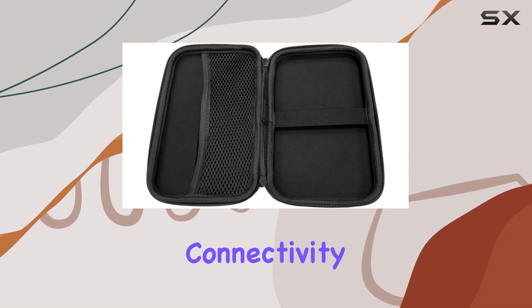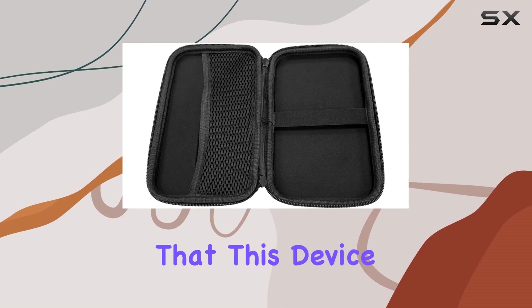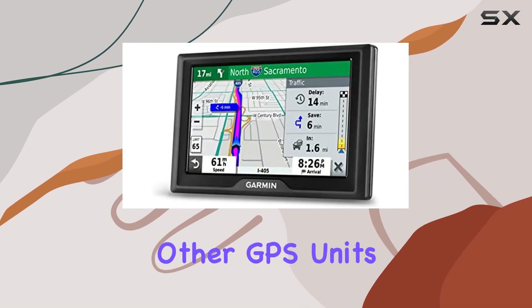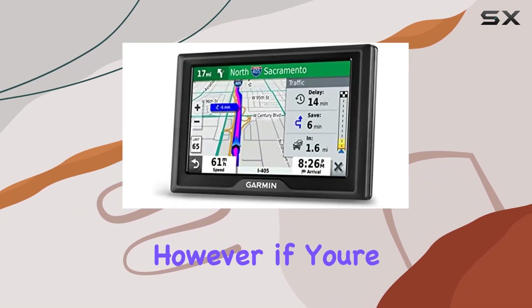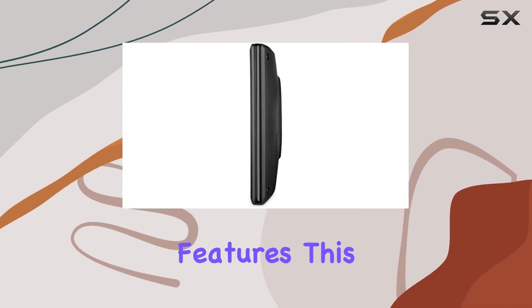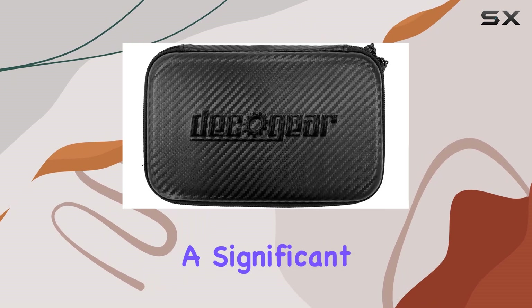Moving on to connectivity, it's worth mentioning that this device doesn't offer advanced connectivity technology, which might limit its functionality compared to other GPS units on the market. However, if you're primarily focused on navigation without the need for additional features, this might not be a significant drawback for you.